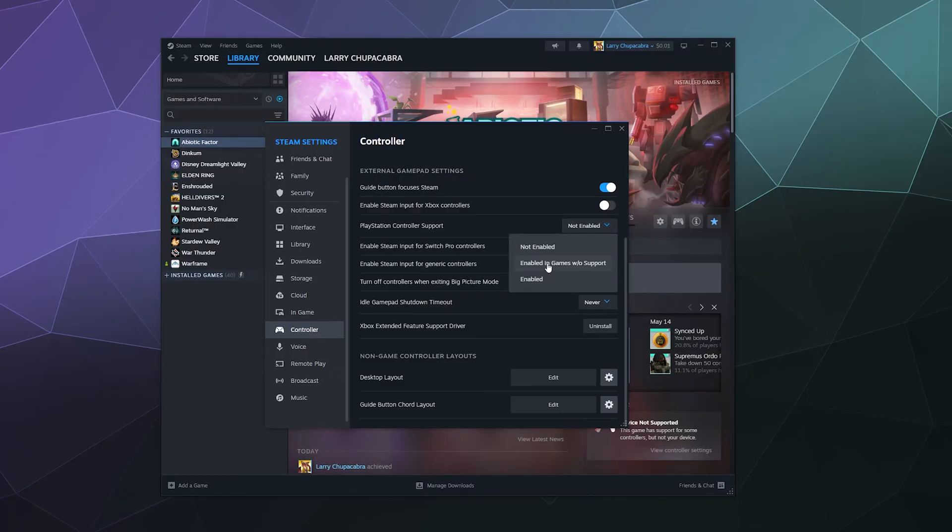What you want to do is switch PlayStation controller support to Enabled in Games Without Support. If you just set it to Enabled, it would only work in games that have official support for your PS4 controller — those exist but are few and far between. If you set it to Enabled in Games Without Support, it'll work regardless. If a game doesn't natively support a PS4 controller, it'll pretend the controller is an Xbox controller. There's no great way to force PlayStation button prompts on screen, so just set it to Enabled in Games Without Support.